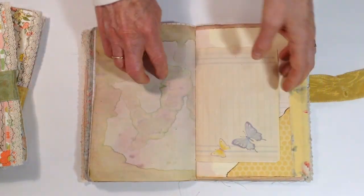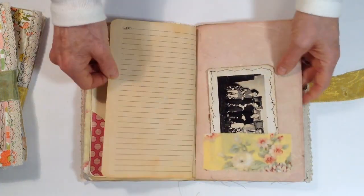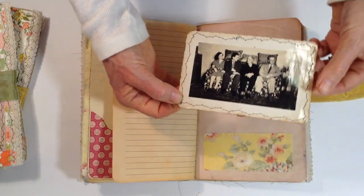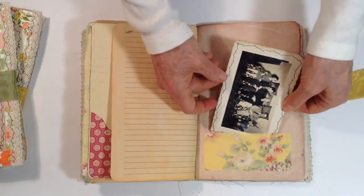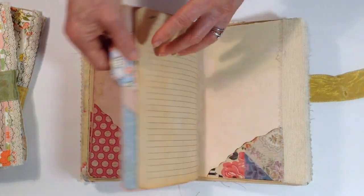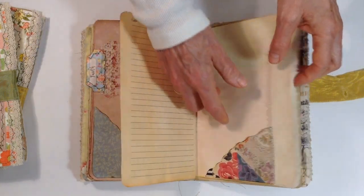Gardening book page pocket. Butterfly page. This is an old photograph — a vintage photo. I just sewed around the edges; sometimes when they're really old they like to curl up, so sewing around the edges keeps it from curling. Lays flat. Another one of my tabs with fabric and lace in the pocket.